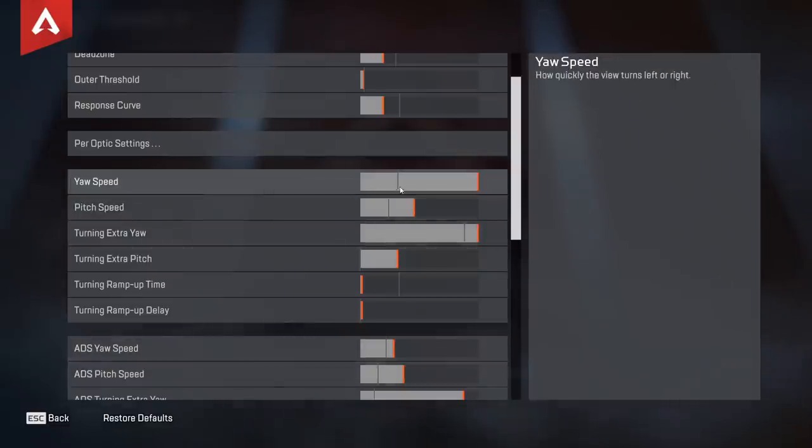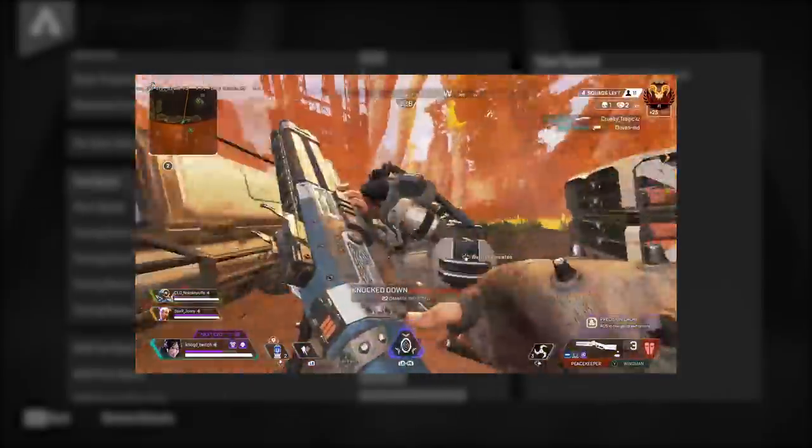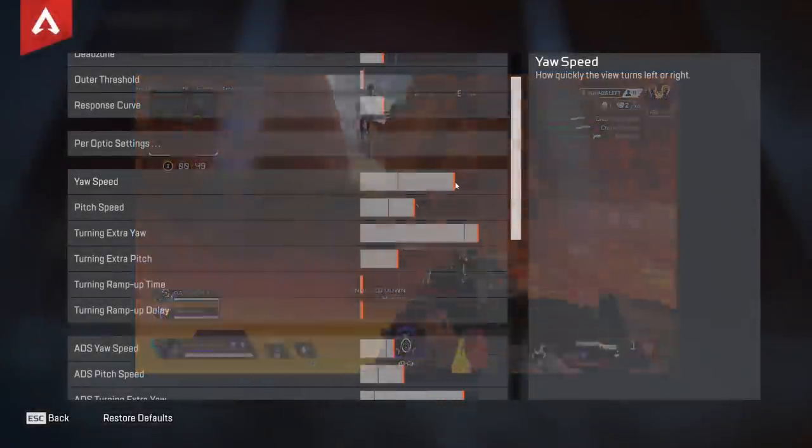What we're going to focus on is yaw speed and pitch speed, and then ADS yaw speed and ADS pitch speed. I have mine all the way maxed out — this is how quickly you turn left and right when you're not aiming down sights. I would not recommend that; it is really fast. I would recommend having it around 75 percent, especially on PC where you've got to keep up with mouse and keyboard players.